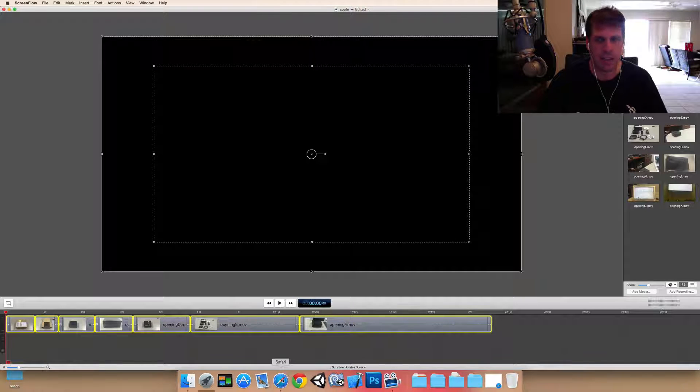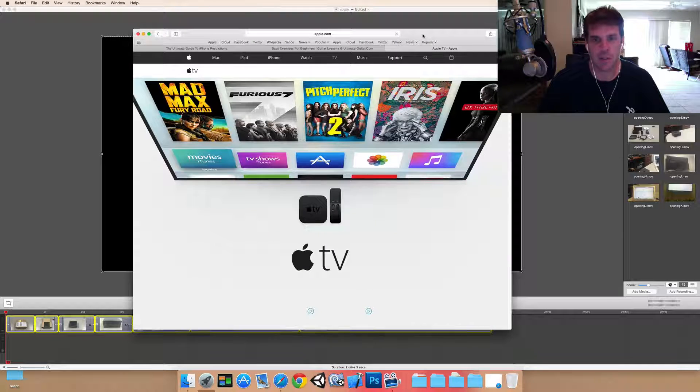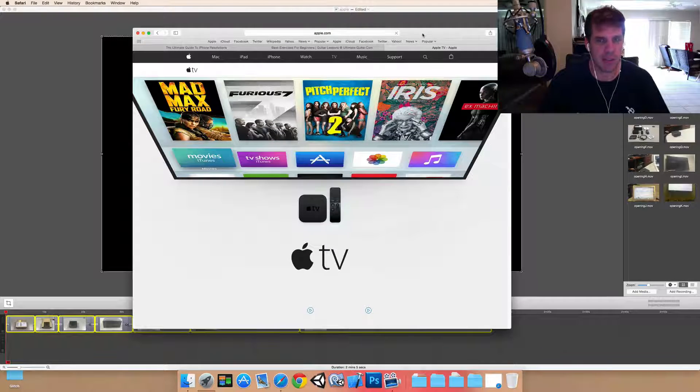Hello everybody. It is Game Dev Dad and I'm going to do a quick video on Apple TV. So as you probably have heard, Apple TV was announced at the last Apple convention. They released it around September 9th and made it available to developers as well. So if you had an active Apple developer account, you had an invitation to be included in their development beta testing.